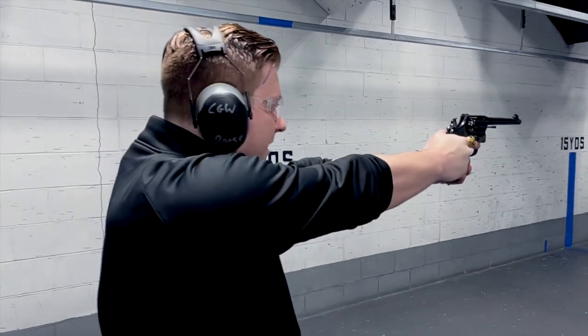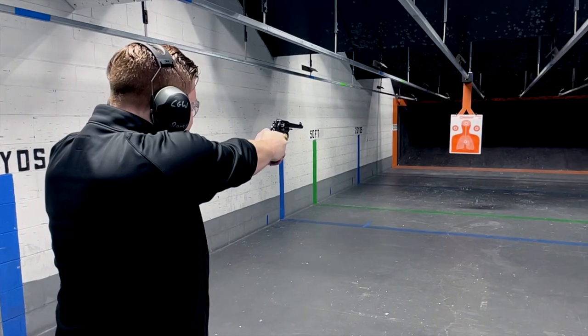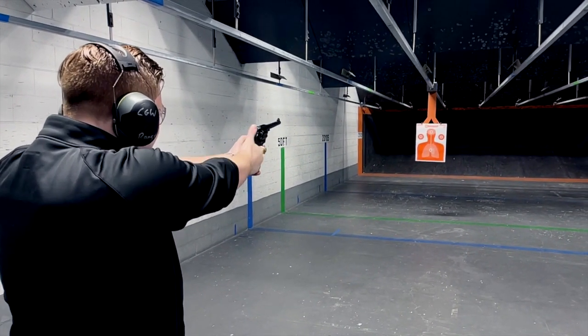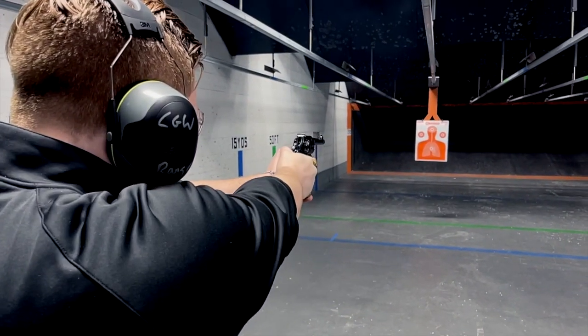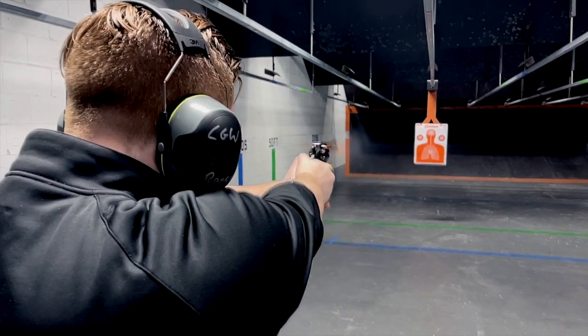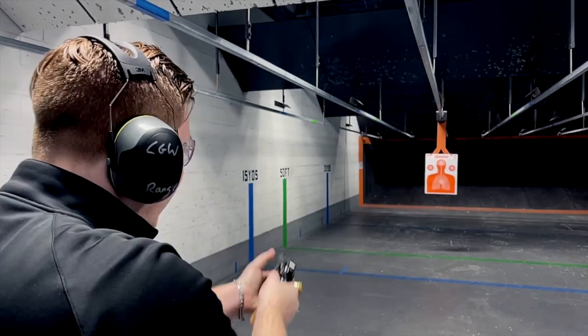Let's put a few downrange and see what I can do with this fine, fine wheel gun. Very nice.